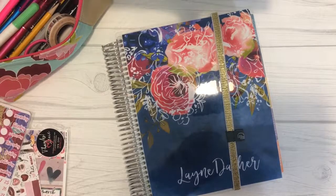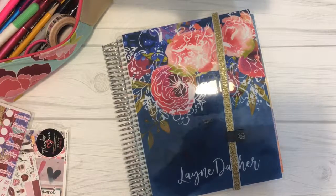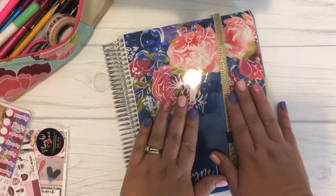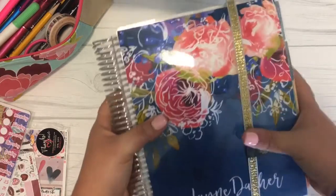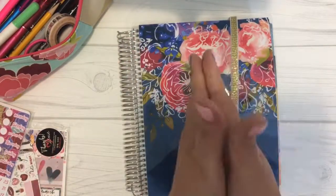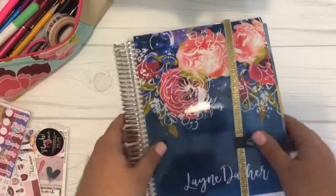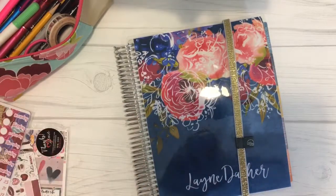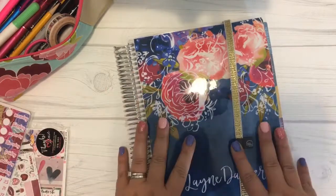I'm going to flip the camera around and show you what I do. Okay guys, so here is my planner — it's the Erin Condren Life Planner and I have the vertical layout. I'll put a link down below if you want to get one. It's the first layout she came out with. It's the perfect size — smaller than a piece of notebook paper but bigger than those little pocket ones. Most of the time it's in my purse, in my tote bag, in the front seat of my car, or out on my desk. It has everything I need.